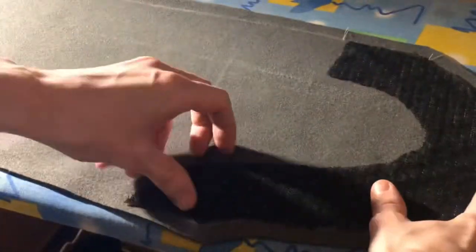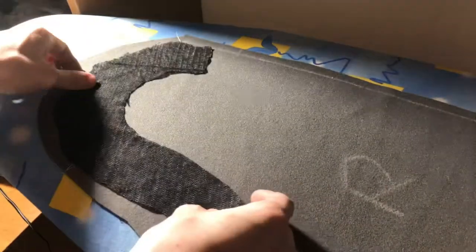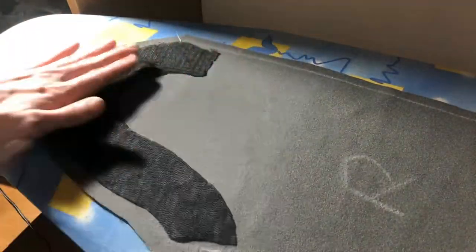I didn't apply as much interfacing to the sleeves though, because I kind of wanted them to stretch and accommodate my arm, so I only applied it traditionally to the parts that you want to reinforce.